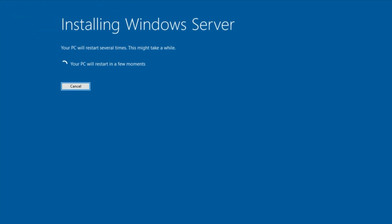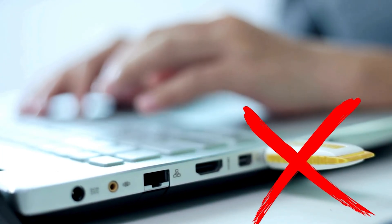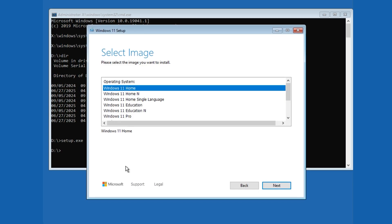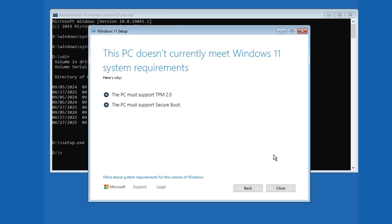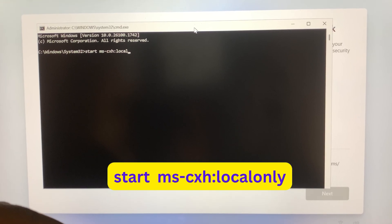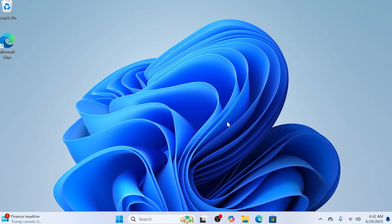Welcome back to Passionate About Tech. Imagine installing a clean Windows 11 setup without needing a USB drive — sounds impossible, right? Think again. In this video, I'll reveal a clever, step-by-step method to install Windows 11 directly from your hard drive, no external media required. This method works whether your PC meets Windows 11 requirements or not, and I'll share tips to avoid a Microsoft account, keep your start menu clean, and even troubleshoot common pitfalls. Let's get started.